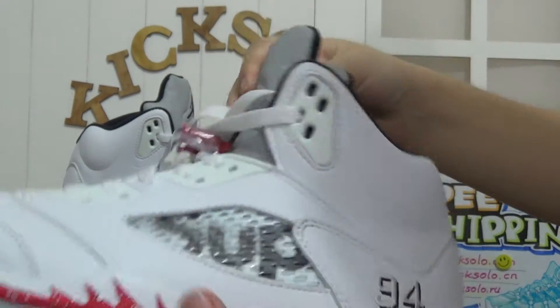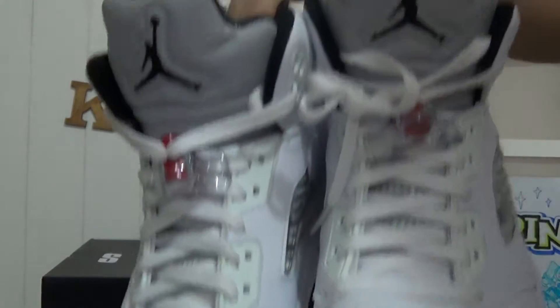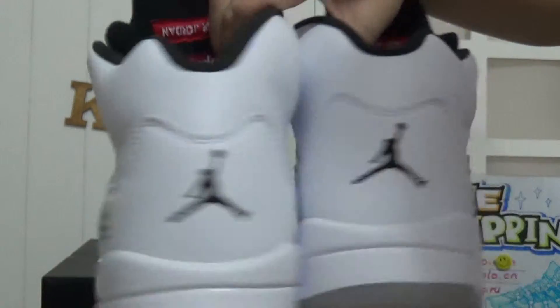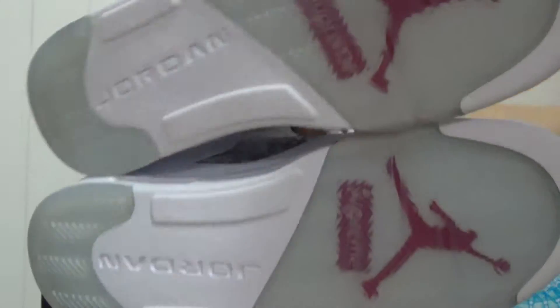Taking both shoes together and checking the whole shoe again. The front, the back, the side, the back, the other side, and the bottom.